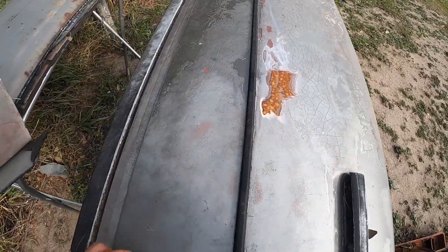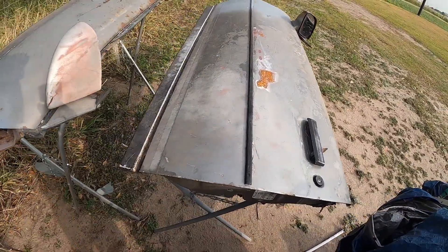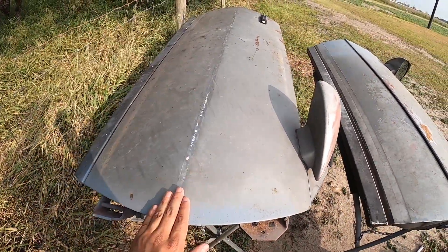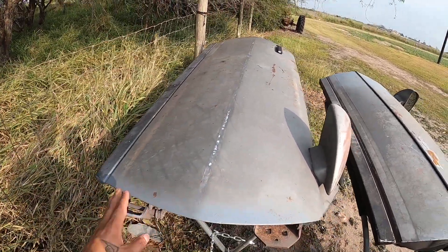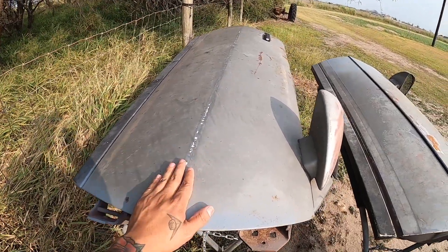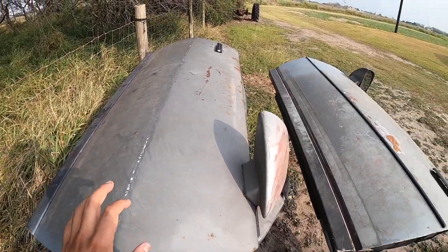I just need pieces — I was going to cut out the pieces I needed and weld them onto that door. I think this is the best door; this one hardly has any issues. It has surface rust but not rust-rust where you could poke a hose through it, so this is a good door. It does have a lot of dents though.